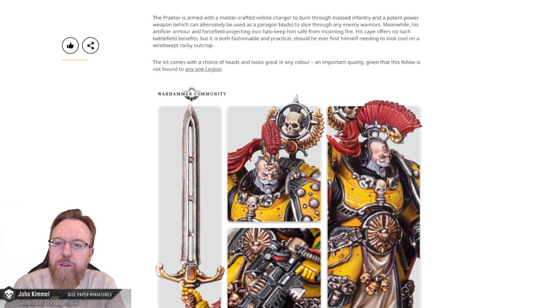His cape offers no such battlefield benefits, but it is both fashionable and practical — should he ever find himself needing to look cool on a windswept rocky outcrop. They should just put in, like, parentheses, tactical rock.